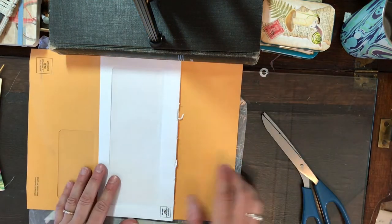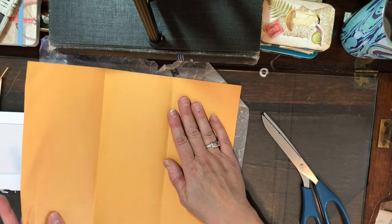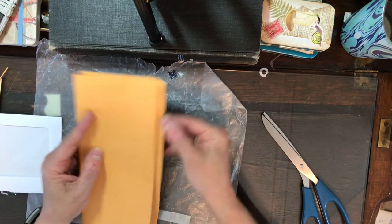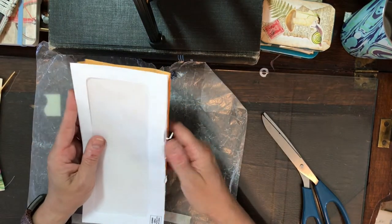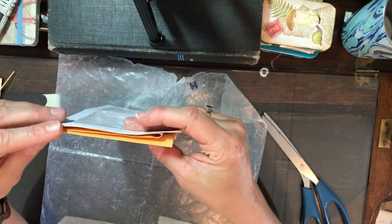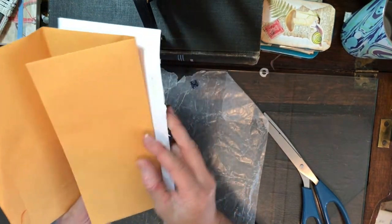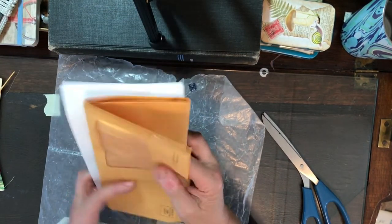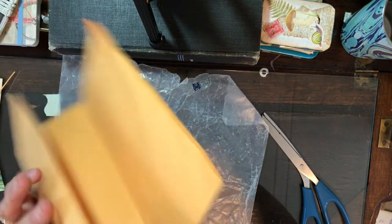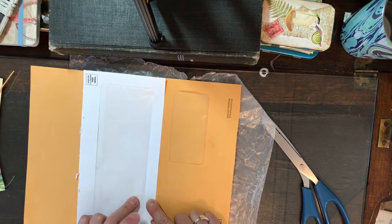I'm thinking this might be my cover, and it will fold in like this. I might trim it. This goes off the edge as well, though, so it probably is a similar size here. If I sew this on, I can make a tie here, and then it can unfold this way and unfold that way. I think I like that. The first thing I need to do is sew right here.